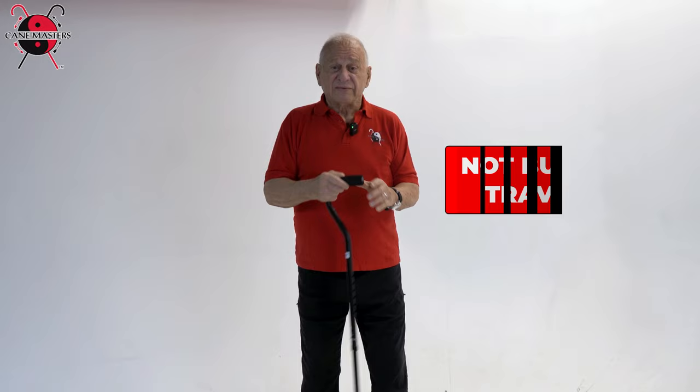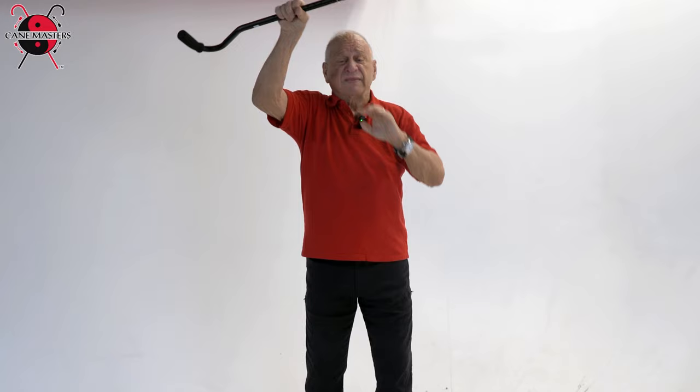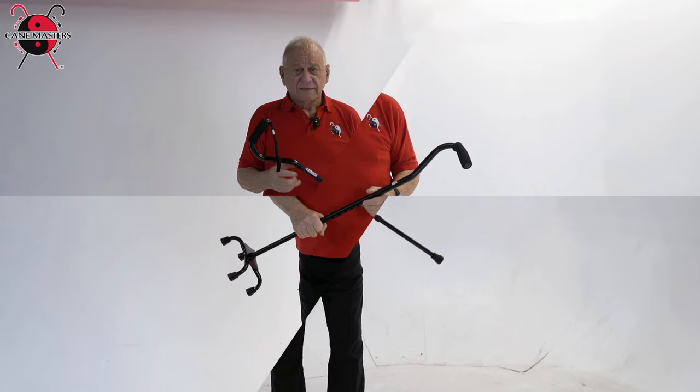Another problem with the quad cane is it's not built for travel. It's actually surprisingly heavy — not light and convenient. It's very inconvenient if you're traveling on a plane and you're trying to get this up in the overhead; it catches on everything. It looks good, I guess, if someone is in a nursing home and all they want to do is shuffle down to breakfast or lunch — maybe that's okay. But if you're thinking of something for self-defense, this would absolutely never work. The best thing you could do would be throw it at someone and try to run away.